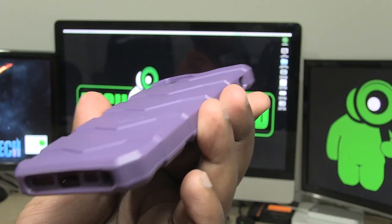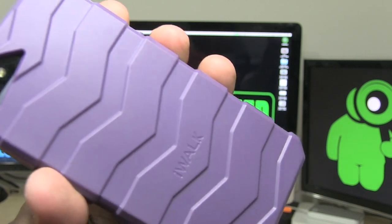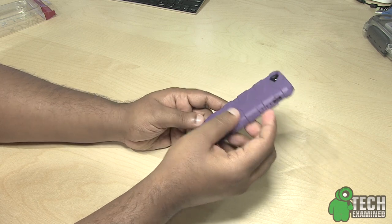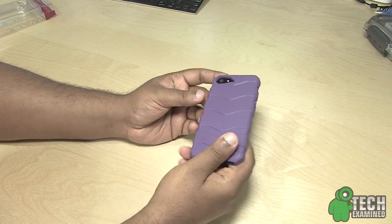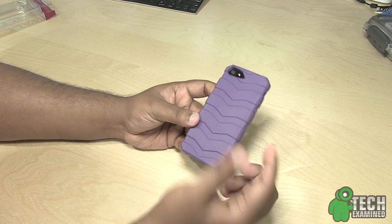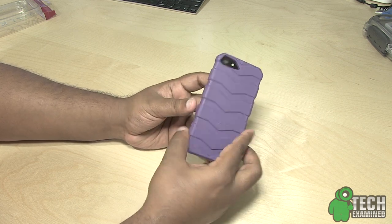If you look at the grooves, especially when you hold onto your phone, they fit right into your fingers so you'll have a really nice grip. Overall it's a really nice TPU protective case, and especially for the price at $14.99, you really can't beat that. If you're interested, definitely check out iWALK's website — I'll put the link down below. Please click the like button, comment, and subscribe. Peace!